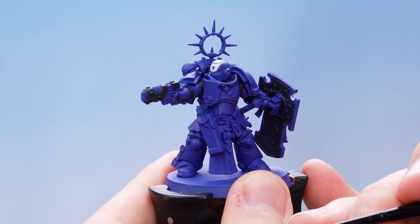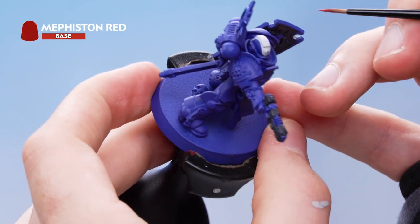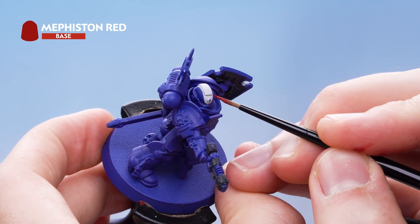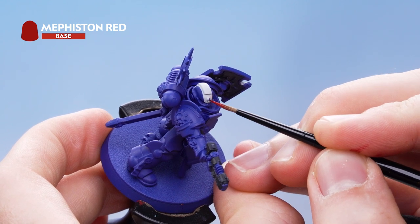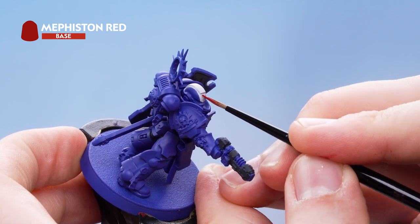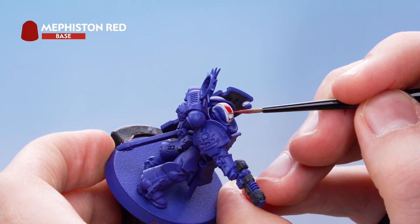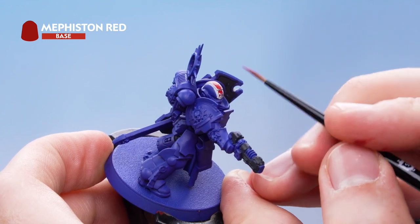With that stage complete we now need to move on to the red details, and for this we're going to be using Mephiston Red. We're looking to pick out the red stripe of the helmet — draw a line down the centre as a marker, then on the other side, and fill in that section in red. Once done, pick out the wax seals, the handle of the sword, and the eye lenses.